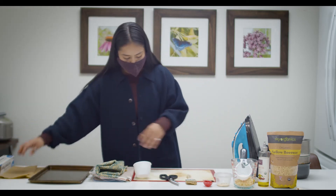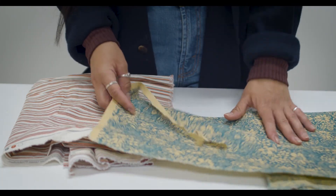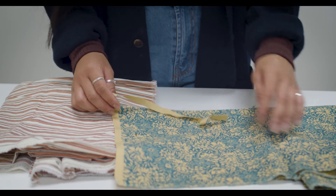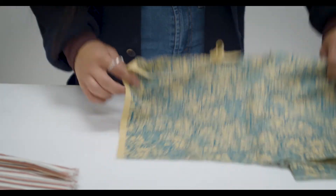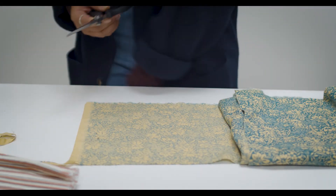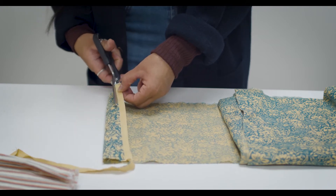Grab your cloth - you can find it at any local store. You can even tie-dye the cloth, just make sure it's 100% cotton because it absorbs the ingredients. I'll show you how I like to cut mine. If you want to get technical use a ruler, but it doesn't really matter. I like to cut off any excess I don't want.